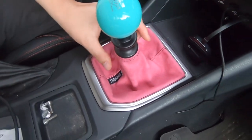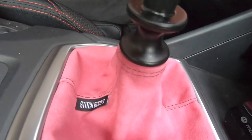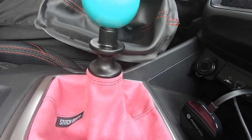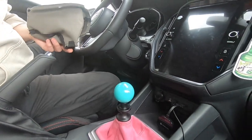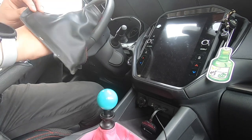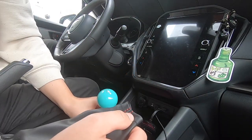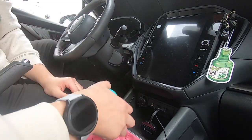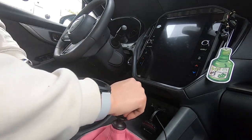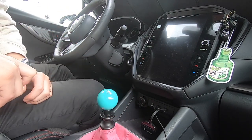It is a little loose down here compared to the OEM shift boot, which was pretty snug because it was able to retain the original feel — it didn't stretch out that much compared to the suede. But you're not really going to touch it; it's suede, it still follows, and it just makes your car pop out a little bit more.